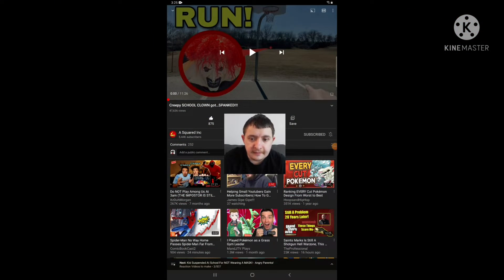Hello everyone, it's Trevor again. I'm doing another react show again, and this time it's been a while since I reacted to Cameron Marshall Spiders' channel, their channel called A Squared Ink. And today I'm reacting to their video, which is an old video that I have not reacted to yet. The video is called 'Freebie School Clown Got Spanked' — what the frig? So yeah, I'm reacting to it.